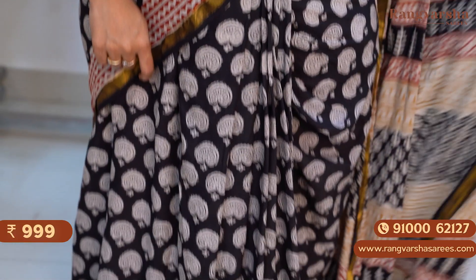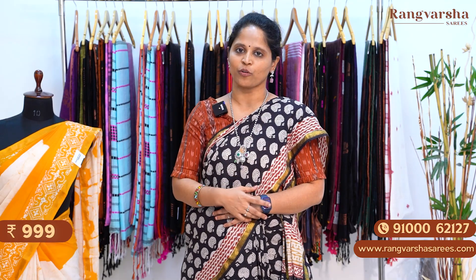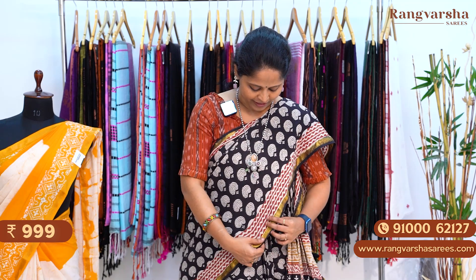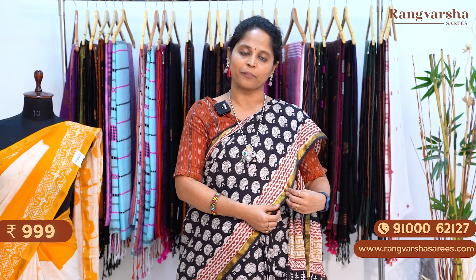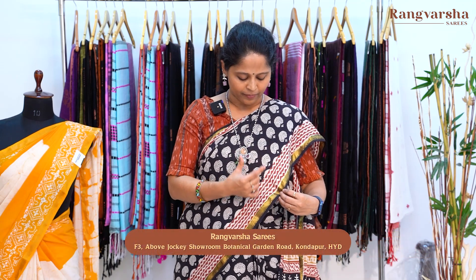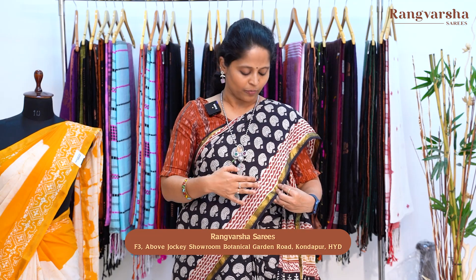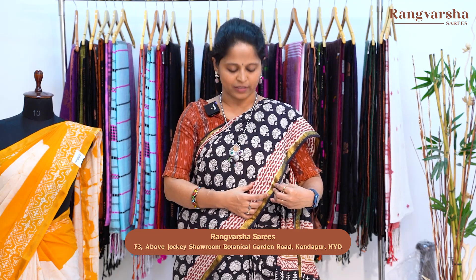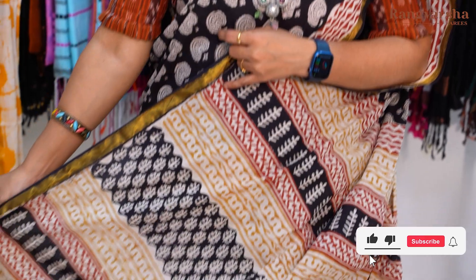The first design is a mulmul zari cotton saree. It's a complete kalamkari style printed saree. Black base with white and black color combination throughout the body, with floral prints. Both sides have one inch gold zari weave borders. Apart from the black base, there is also a beige color base. Maroon color with small wavy printed borders — 4 to 5 inch width border. Very classy and elegant looking saree. This is the pallu.